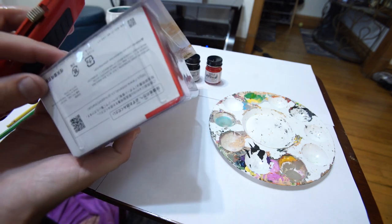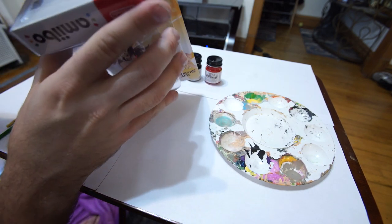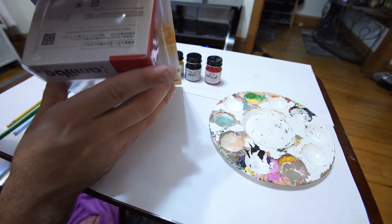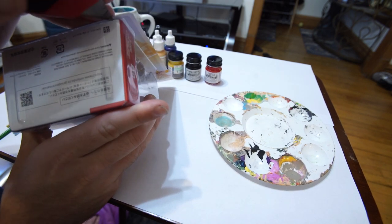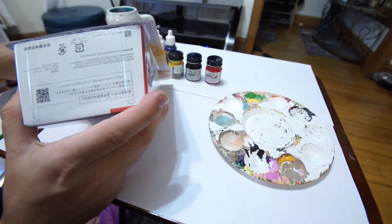So do you see this hinge here? This is what we're going to cut to open the Amiibo up, and to me this is the best way to open an Amiibo. It keeps everything pretty clean and makes it super easy to pop the Amiibo out and close it back up if you want to.